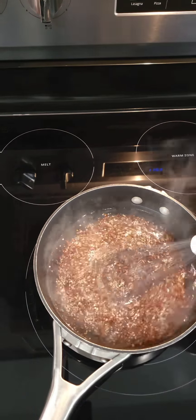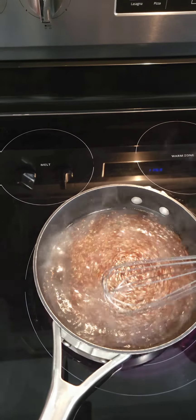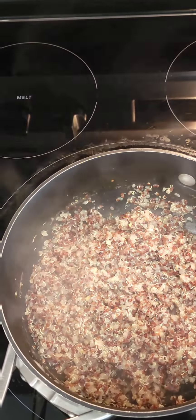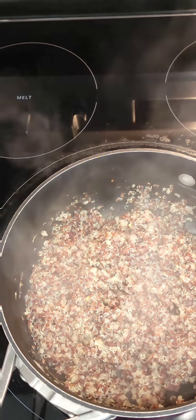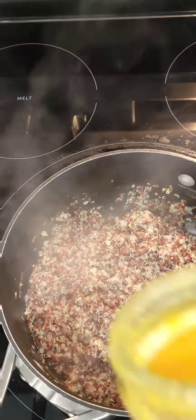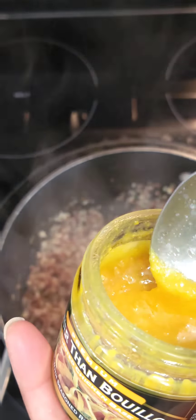Get that stirred in really nicely. Please do not add any seasoning to this — this is the one dish on this channel where we don't add a whole lot of seasoning at all. We're going to use some Better Than Bouillon.